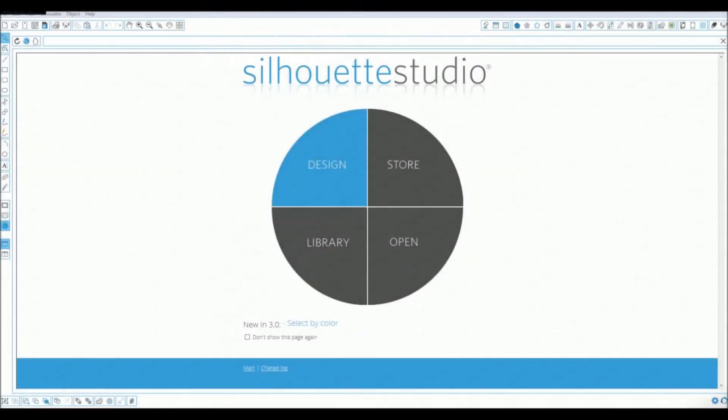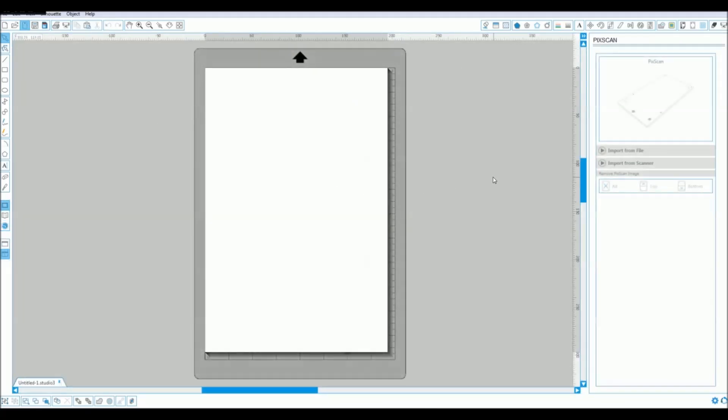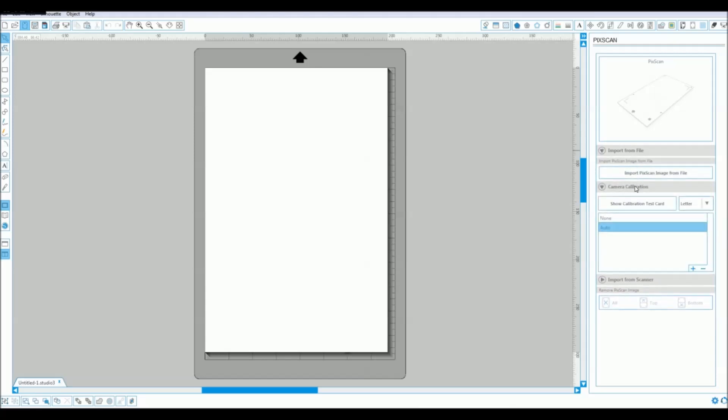In this video we're going to be taking a look at the new PixScan feature added in Silhouette Studio version 3.1. What this allows you to do is to take the Silhouette machines and get them to cut out a printed image without the need of registration marks.